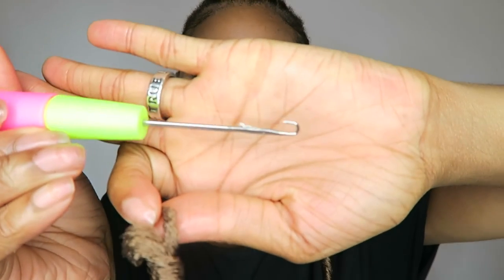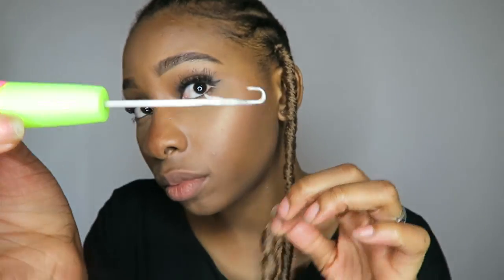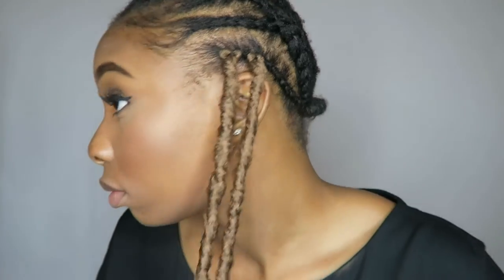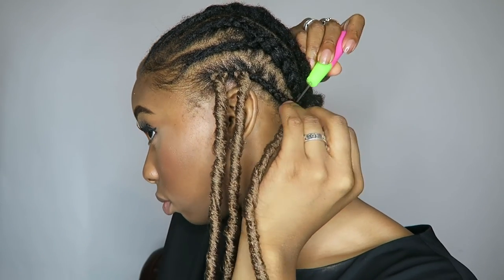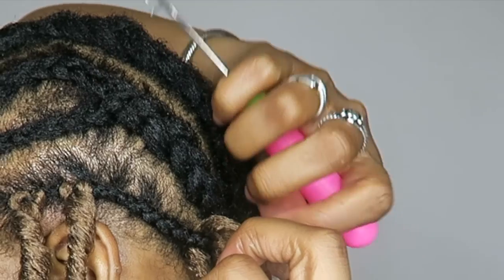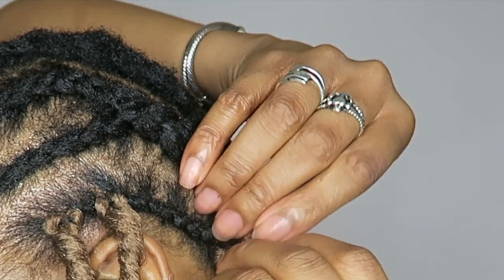It doesn't have to be super neat or super tight — honestly, spare your edges and save them. I'm going to do it one more time: find the hole, open the latch, pull through, put your lock on there, then take your lock and knot it. It's really easy. I'll show you how to do one from the back — it's the same exact method: pull it through, find your hole, and drag the lock through.